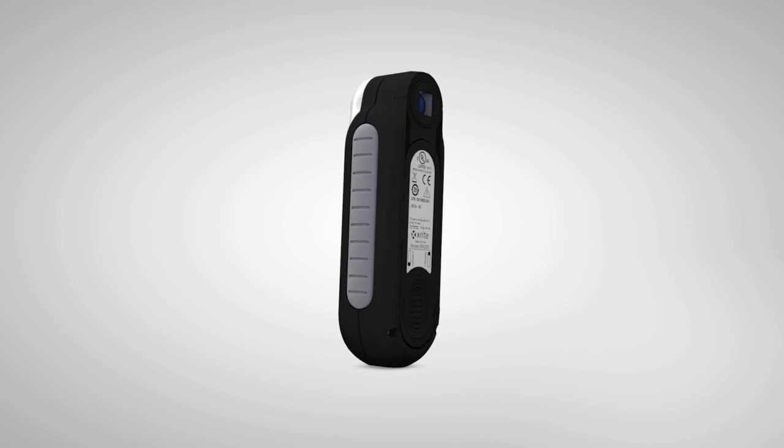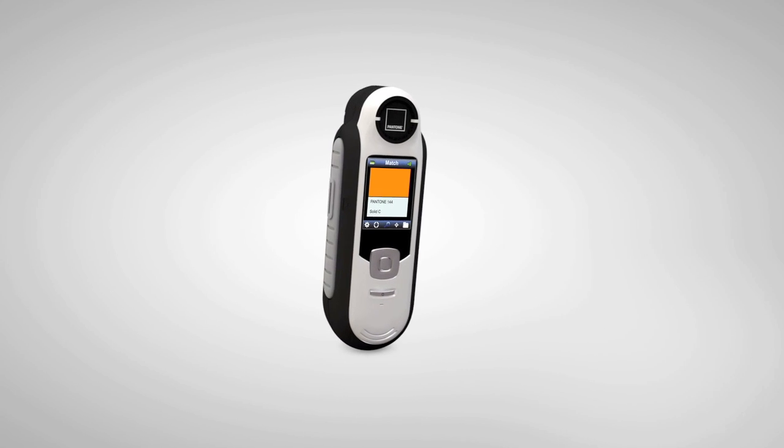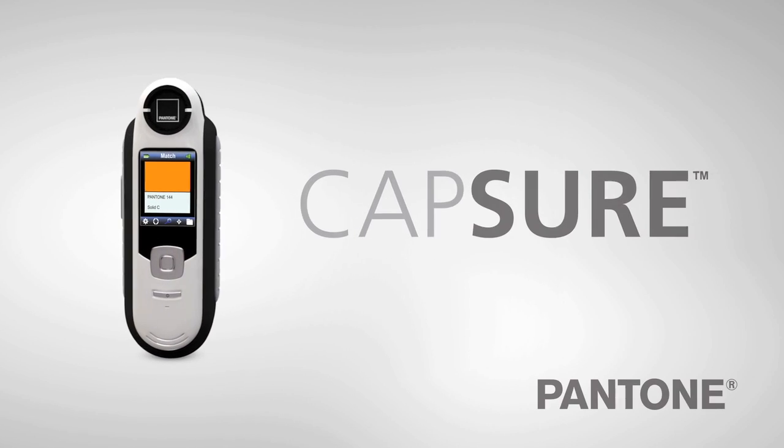Endless possibilities, right in the palm of your hand. Portable. Accurate. Flexible. Affordable. Capture.